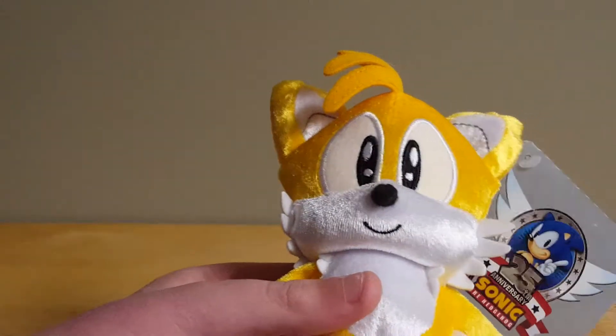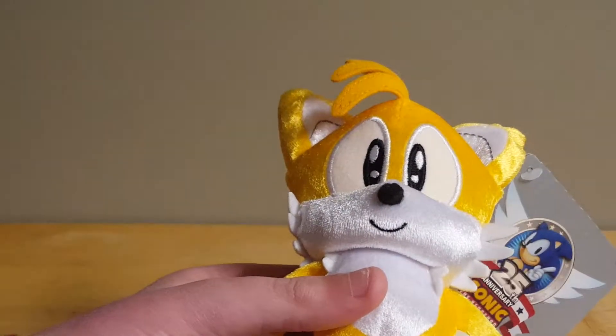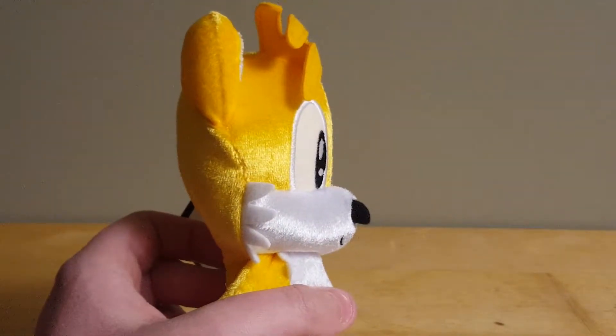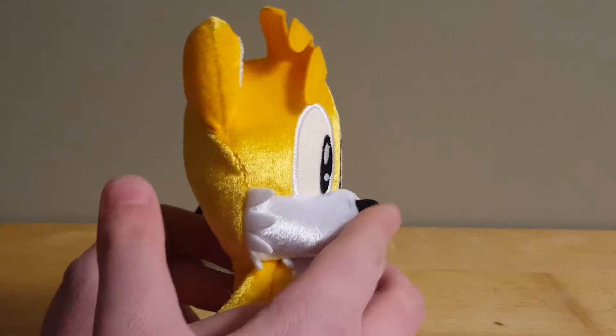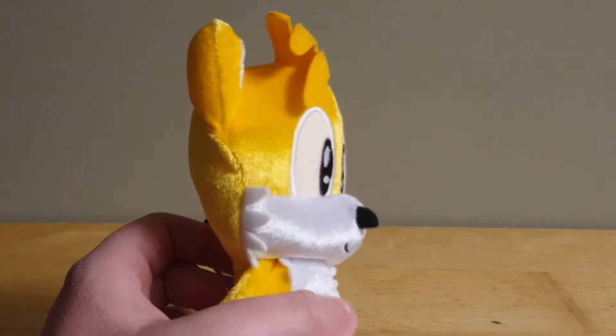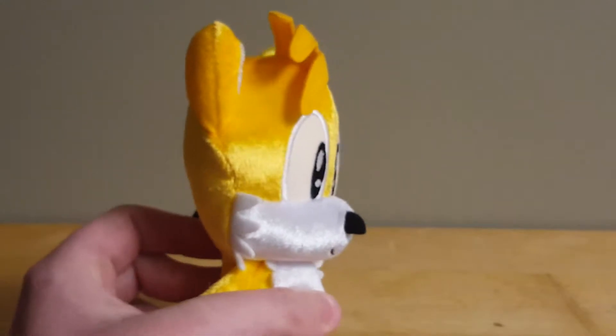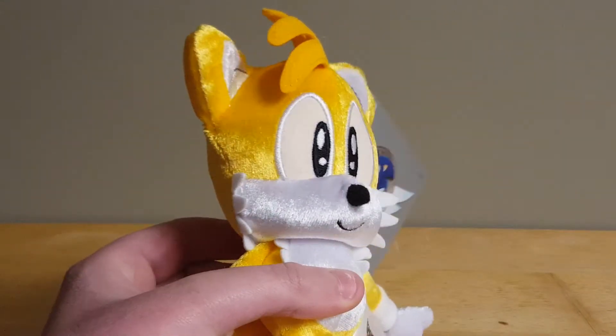Tails has sort of a simple smile on his face, but it looks nice. Tails' nose is a bit off — it's the same style of nose they used for Sonic and Knuckles, and it sticks out too far. I think it would've looked better as a plastic piece.